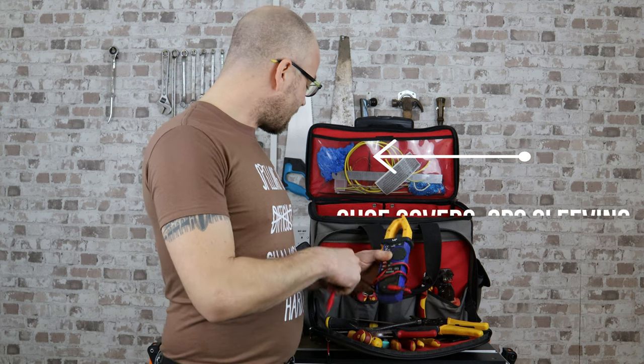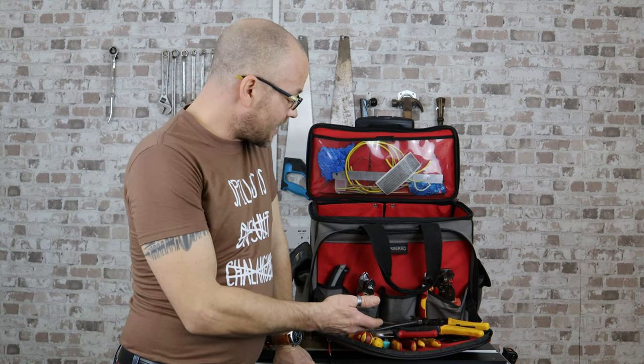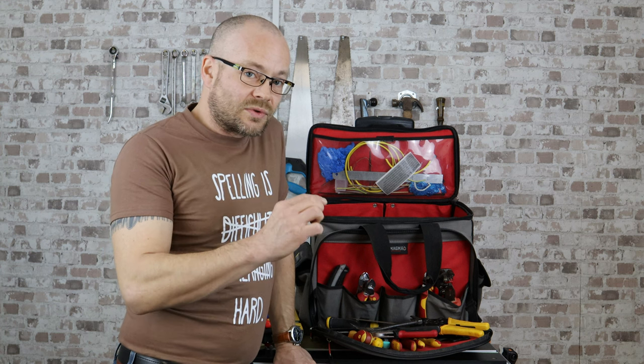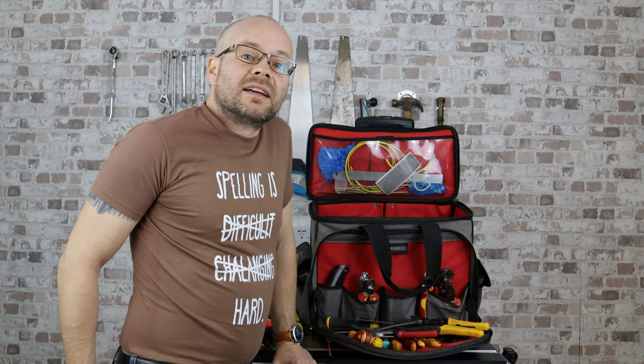So there we have it — those are my basic tools that I carry in my electrical tool bag. Do you carry anything different yourself? It would be great to let me know. I know one tool I'd love to get, which I haven't got around to yet, is a 3.5mm burrer for those metal back boxes, because invariably the screws do get stripped sometimes. What do you carry that I don't? What have I got that you think is a waste of time? I'd love to hear from you in the comments, and until the next time, thanks for watching — don't forget to subscribe and please give me a thumbs up, because every one helps.